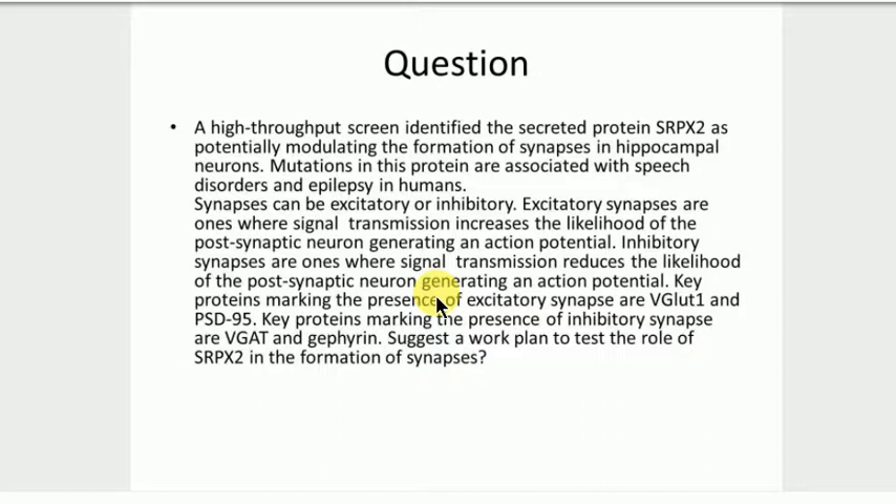Can we not use CRISPR technology to add the SRPX2 gene back again to rescue? So to put in a different variant? Yes, you could — it's essentially the same as adding in a plasmid. You could use CRISPR to knock it out and then add it back. There are variants you can do with CRISPR.